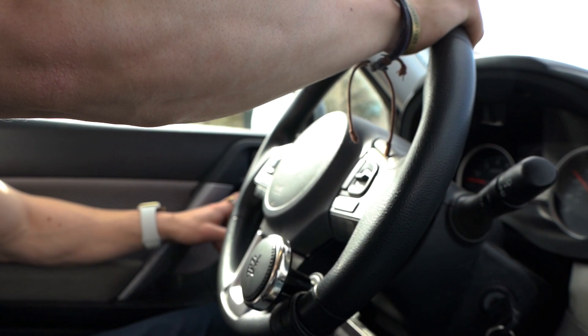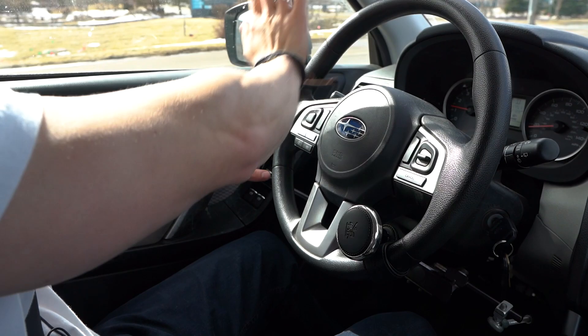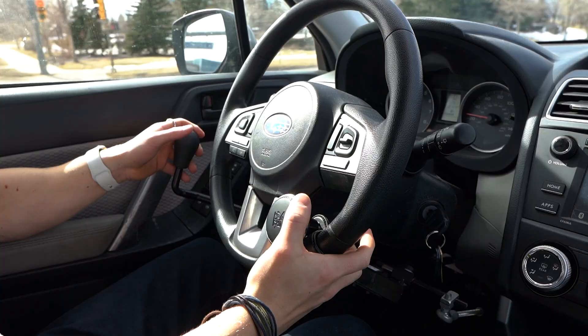I usually keep my hand down here, maybe up here. I only use the knob for turns, because when someone not using hand controls does a one-handed turn, they'll palm it around. But for me, palming it runs into this hand and becomes an issue. Being able to hold my hand on the knob here is nice — sometimes I'll just hook a finger in, but it's not as safe.